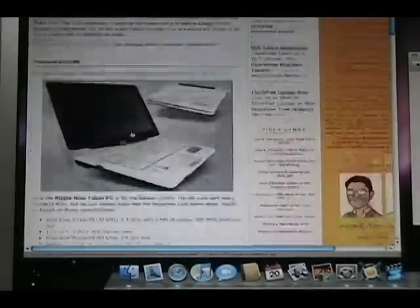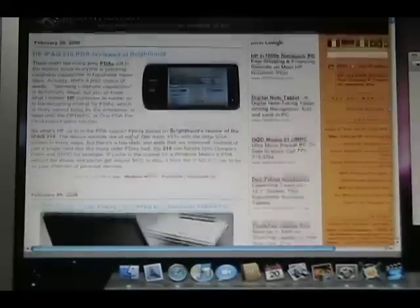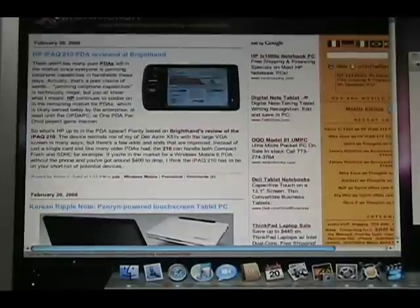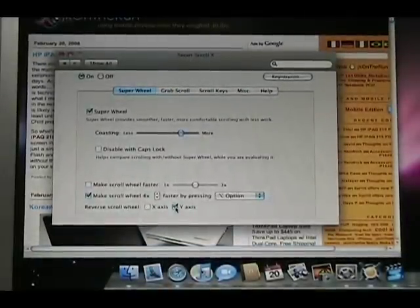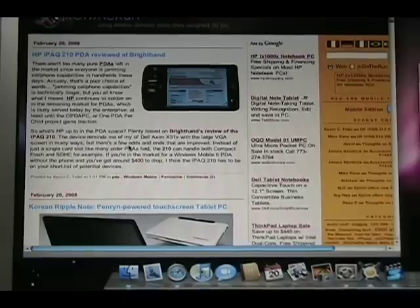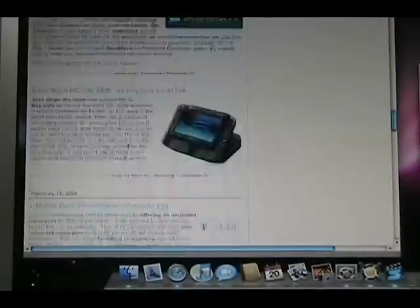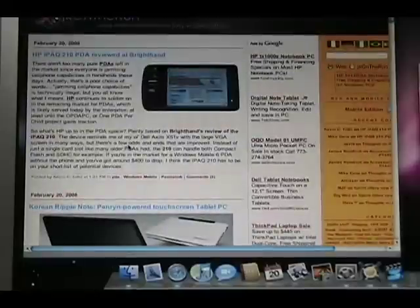Now let me get to the top of the page. If I scroll up on my trackpad or scroll wheel, the page goes up. But in Smart Scroll I've reversed the scroll wheel, so now when I go up, the page doesn't go up — it's reversed, kind of like a regular scroll. You can make it iPhone-like if you want.